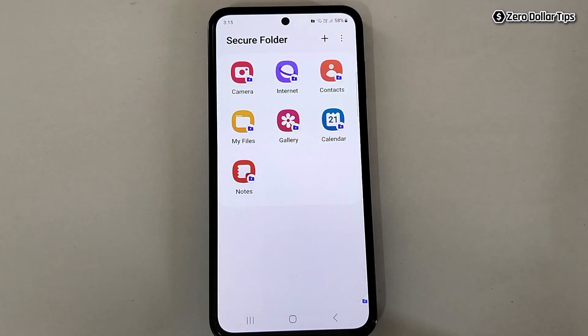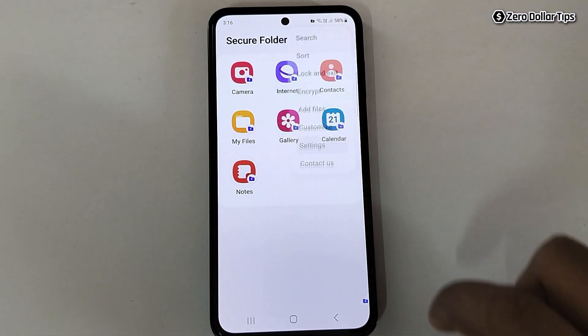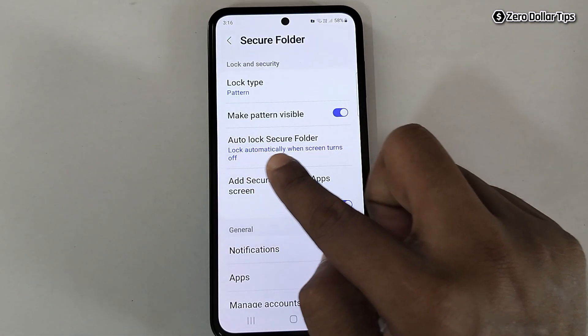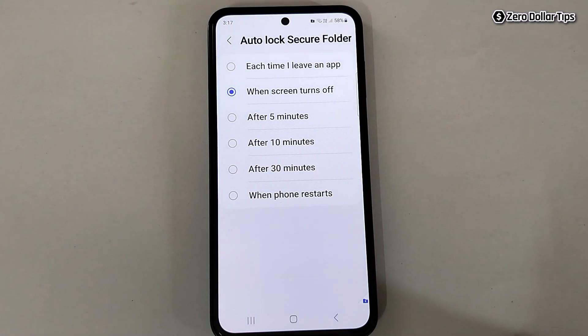Tap on Next — and you can see your Secure Folder is ready. For one more important setting, tap the three-dot icon, then tap on Settings. Here you will see the option Auto Lock Secure Folder — simply tap on it.